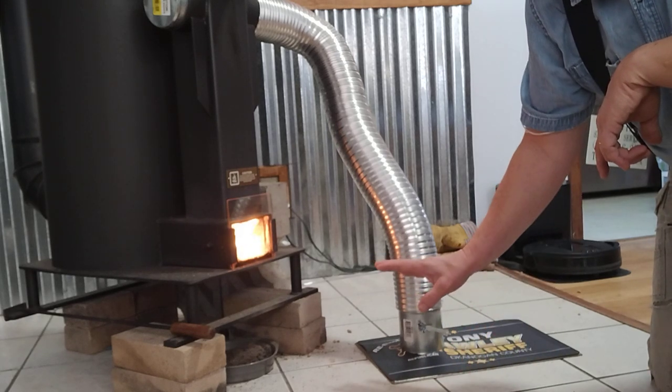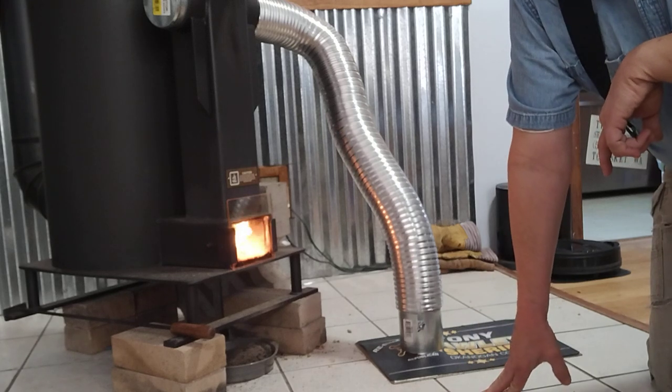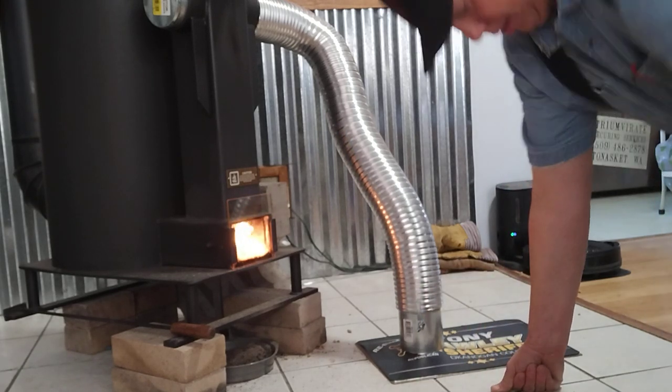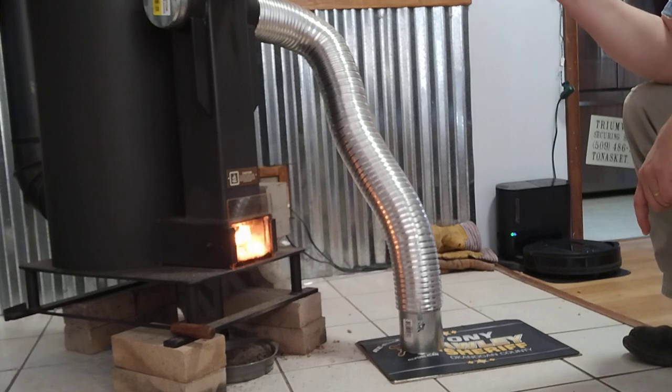By having the damper open, we have it open all day long. If we wanted to make it last longer, we'd close it. I had problems with smoke coming up through my pellet hopper.